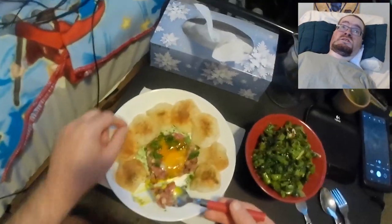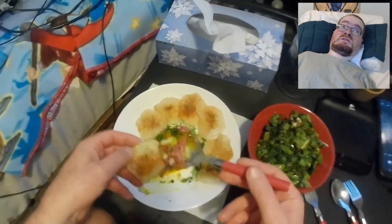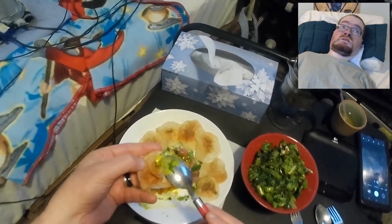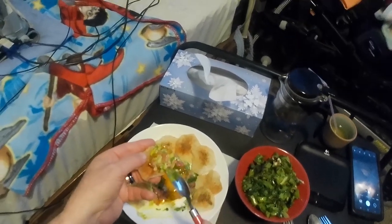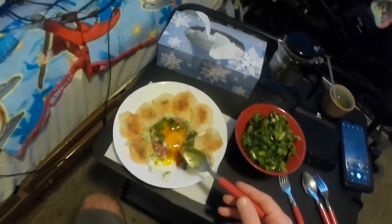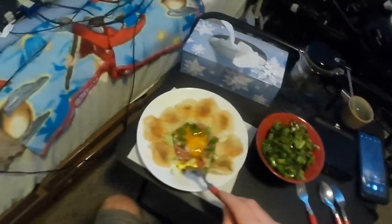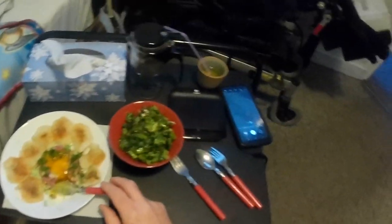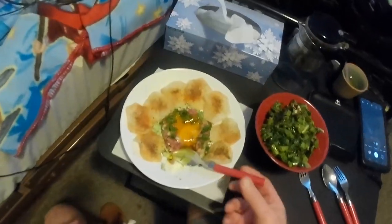Well, I hope you enjoyed this episode. If you have any questions, please let me know in the comments. Otherwise, thank you for watching. Oh my God — it's so good. It's so good, Quinn.